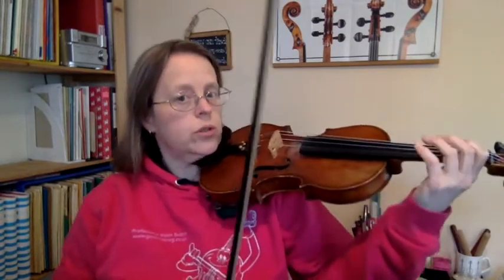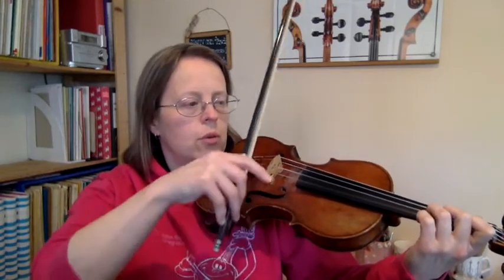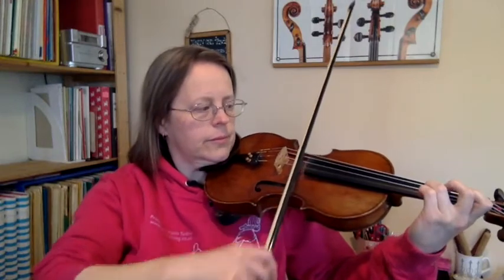I'm going to choose a string — I shall choose the A string and then just play. I might use the fingers in order at first because that's going to be easier and I'll just randomly go up and down. That way I don't have to worry about reading notes at the same time as worrying about my little finger. I could also try something a bit more adventurous: this time I'm going to try jumping to my fourth finger. I'll start with three fingers on and go 3-4-3-4, then 2-4-2-4, 1-4-1-4.